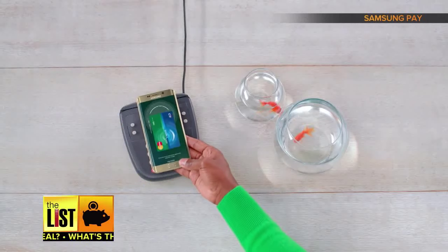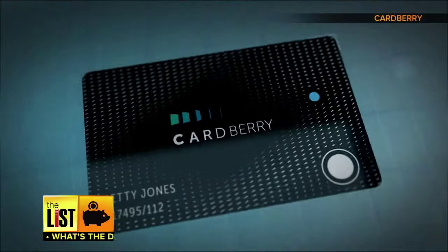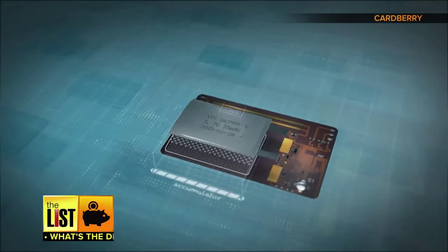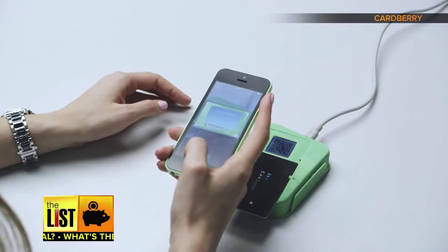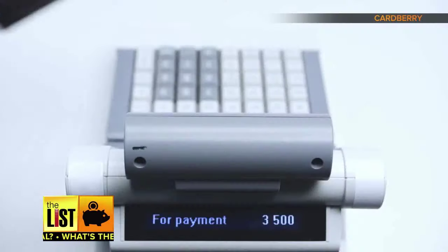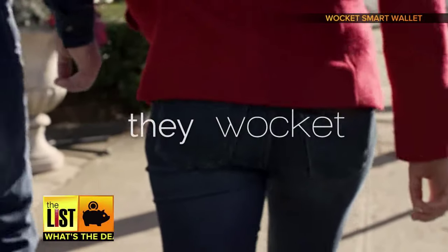But there are limitations: it only works with certain Samsung phones using only selected wireless providers and can only hold up to ten credit cards. Next up, Cardberry looks just like an ordinary plastic card but inside it has a bunch of complicated gizmos. Your smartphone holds the information from all your original cards, then you use the app to select what card you want to use and the phone tells the Cardberry which of your loaded cards you'd like to use. Complete the transaction as usual. This is a startup — the card's going to be a hundred bucks and you can pre-order at cardberry.com.